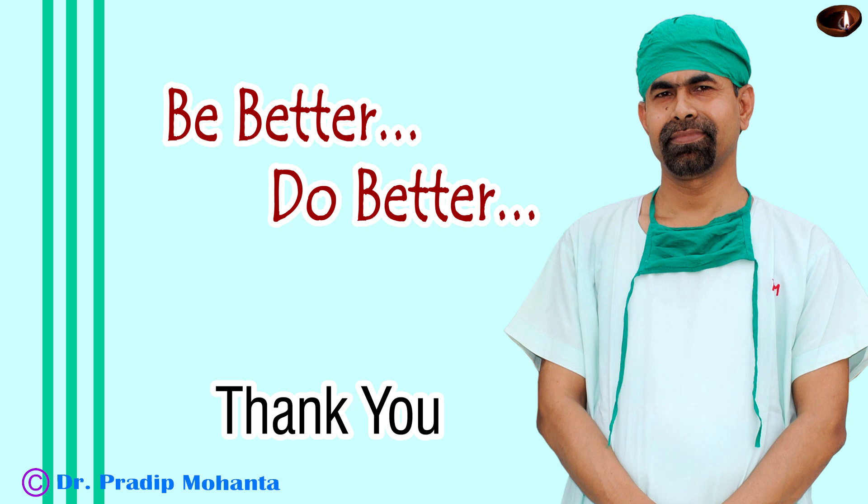The case is concluded. Thank you very much for your attention. I hope this video will help you in developing your surgical skills. Be a great surgeon and serve your patients with love, respect, compassion, and great surgical competence.